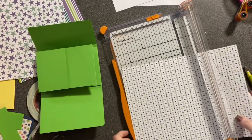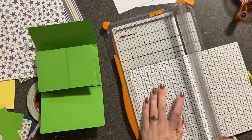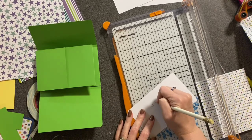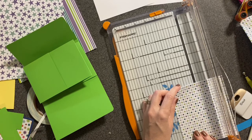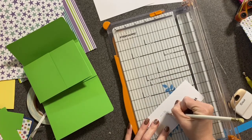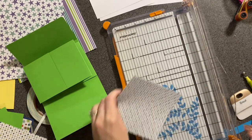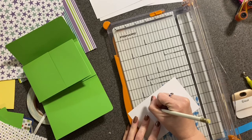For the inside, you're going to do the same thing: 5 and 3/4 by 3 and a half for the inside bottom, 5 and 3/4 by 2 and a half for the inside top, and 5 and 3/4 by 3 and 3/4 for the inside middle.